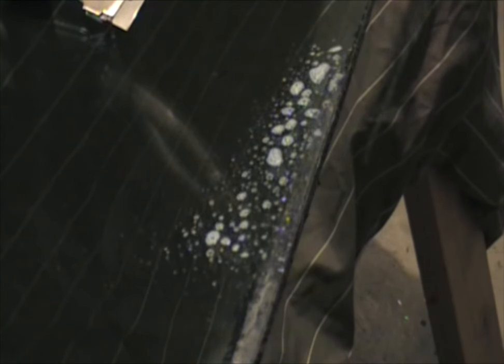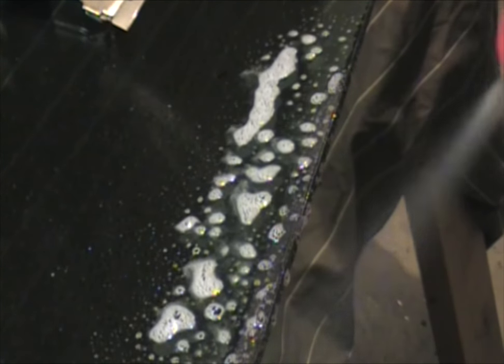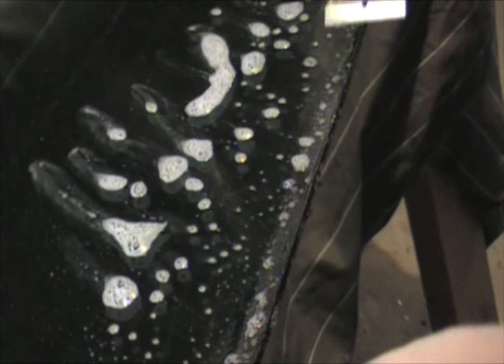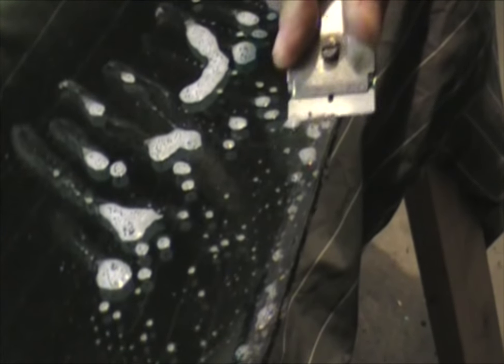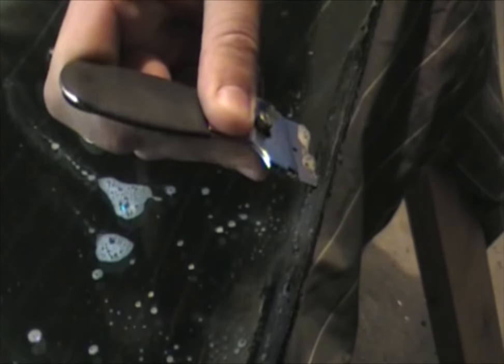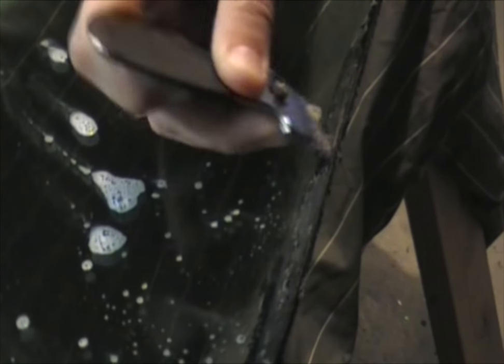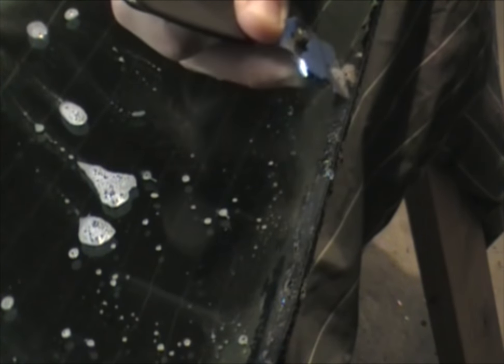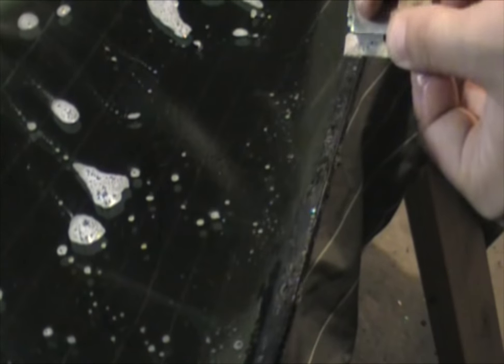A lot of this stuff will just peel right up. You want to try and get it to pull as far as it'll go. The stuff that won't come up is easy — go ahead and spray it down to lubricate your razor. Set that aside, take your razor blade. It doesn't have to be on one of these tools, it's just kind of nice — it gives you a little more leverage. Just start scraping it off, try different directions. You can try using Goo Gone or something like that. The idea is that you want to get as much of it off as you can.